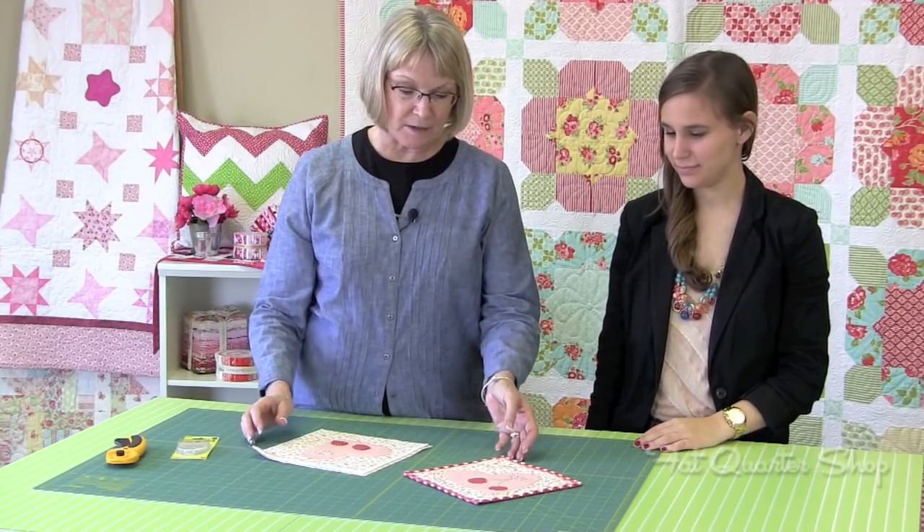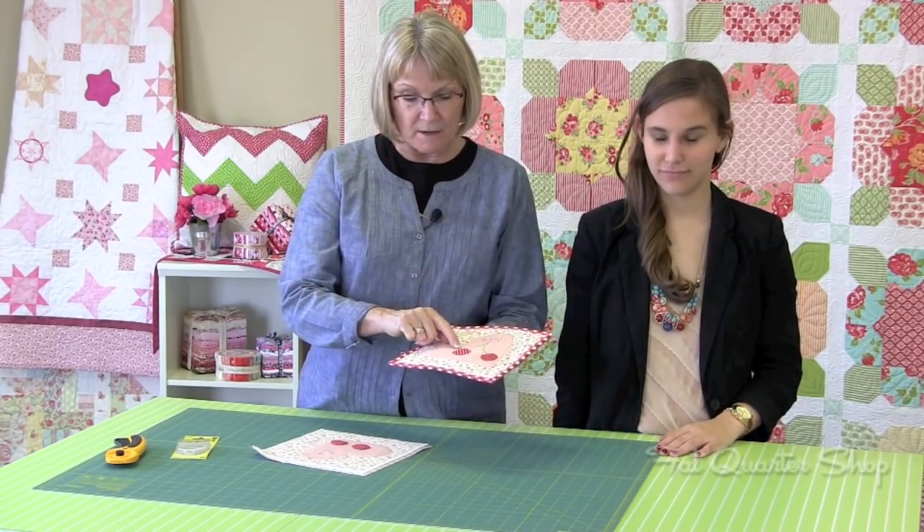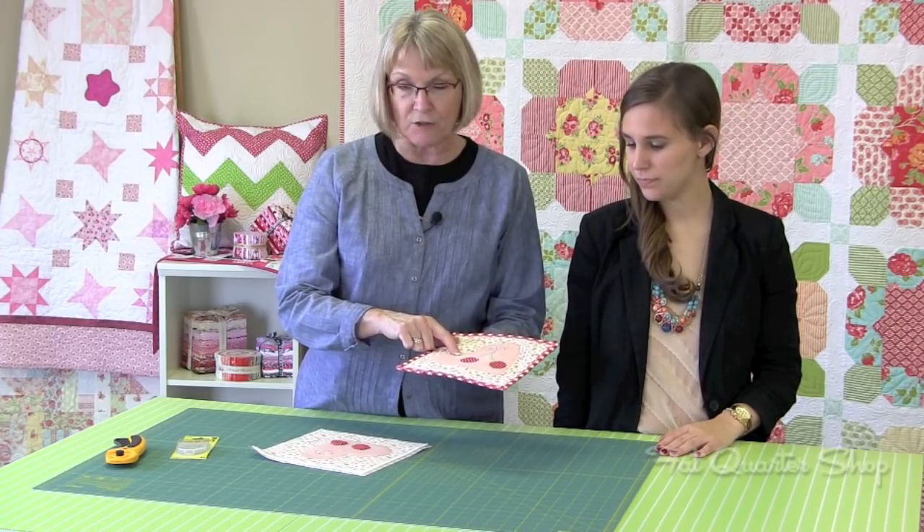Now you're ready to do the quilting. You've got your little mug rug layered together and everything is ironed in place. The next step is to get a matching thread. I like to put my stitch length at 1.5 and make little tiny stitches. By using tinier stitches it's easier to go around corners. I also put my needle in the down position so that when I stop and turn I don't lose my spot.